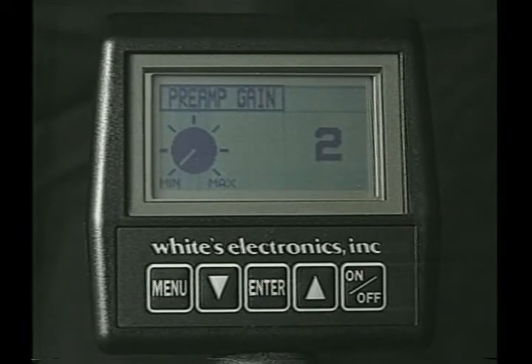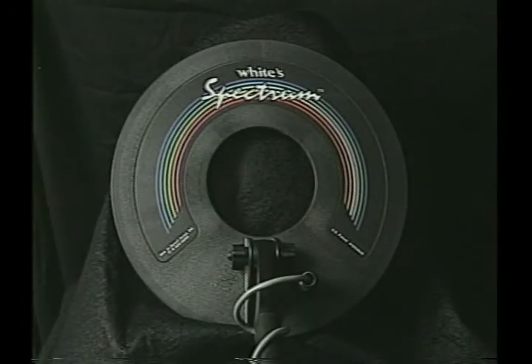We go down once again. We've got preamp gain. Inside of a search coil, you have two coils — a transmit coil and a receive coil. Another name for this in some of our previous detectors was signal balance. What you're actually doing is balancing the transmit coil to the receive coil, optimizing the detector for depth.